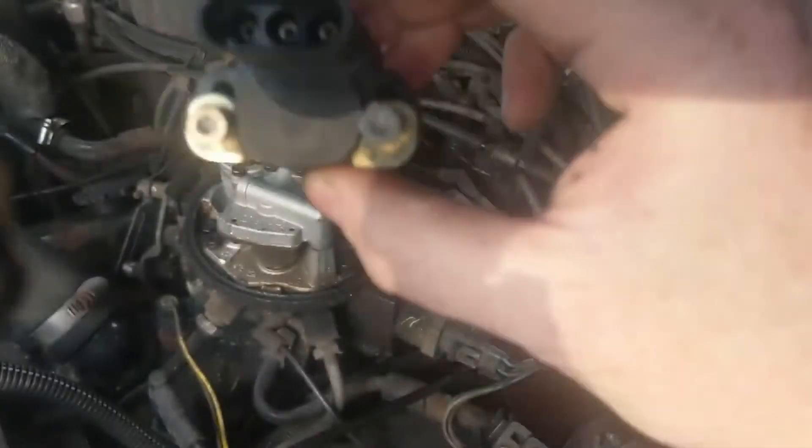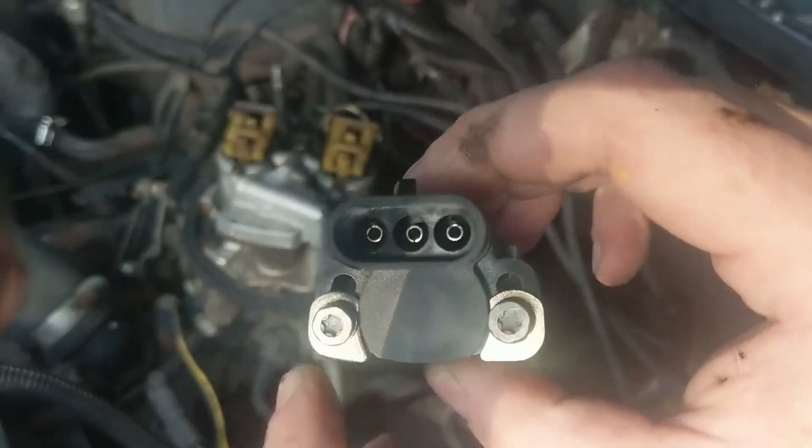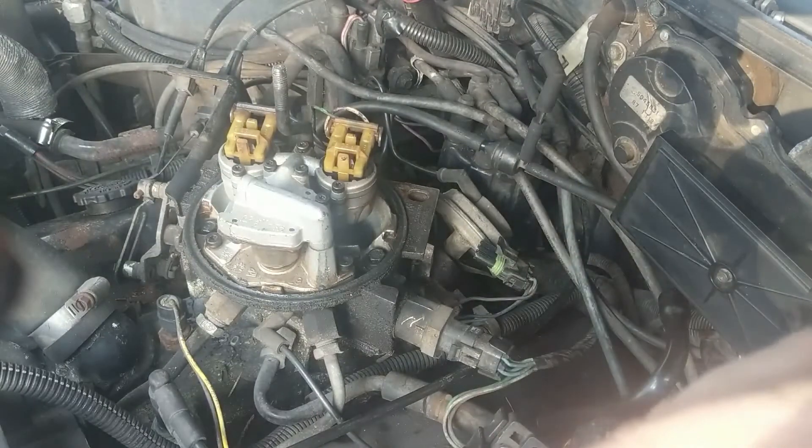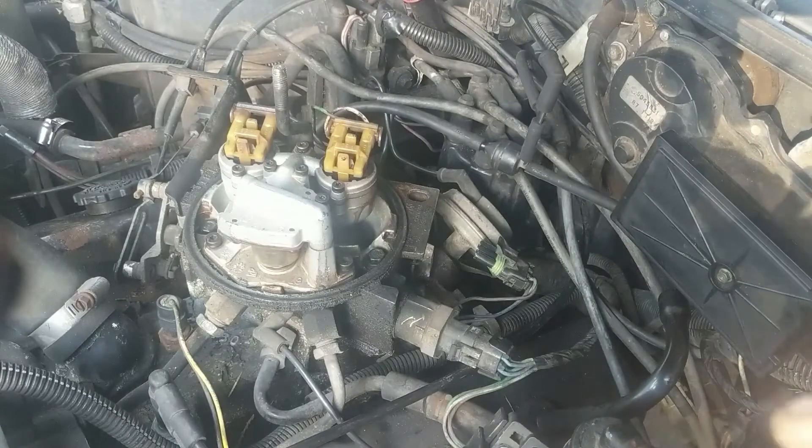The old one didn't come with the metal tabs back here, but I think that's how it goes in. If it goes in some other way, I don't know — you can comment down below.